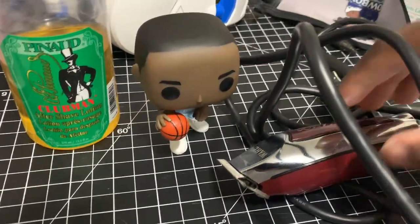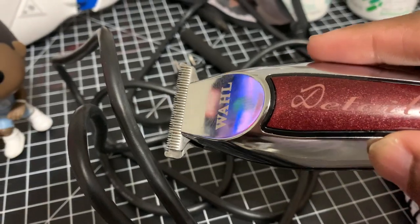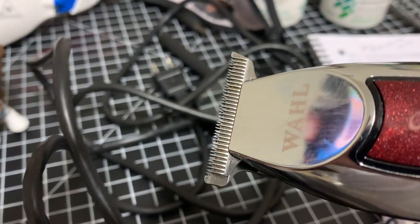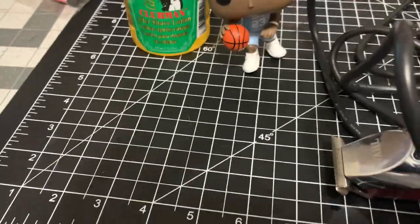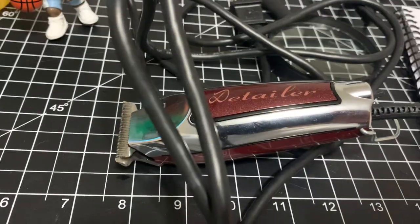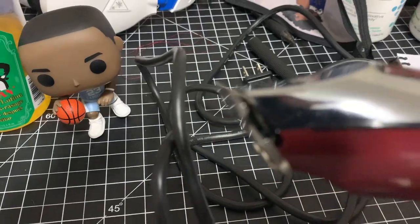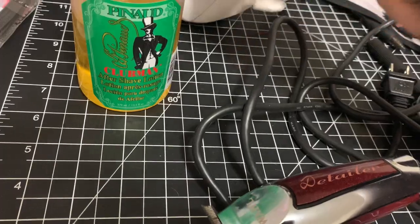Step one: get you some clippers. I got the Wahl Detailers, of course. Make sure you adjust it so that it's not cutting your skin — make sure it's cutting all of your hair but leaving just a little bit, because you don't want it to cut down too much and scar your skin, because that's where the hair ends up growing back under your skin, forming that bump, the bacteria builds up, and it gets inflamed.